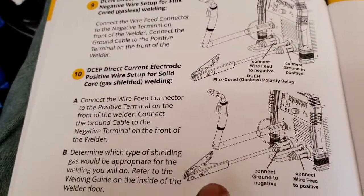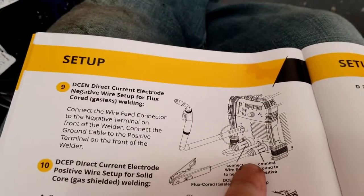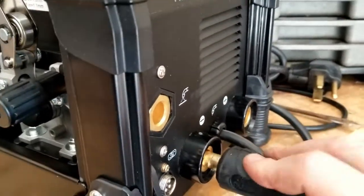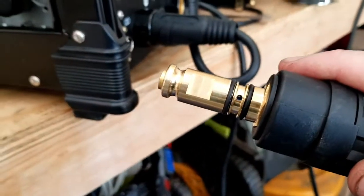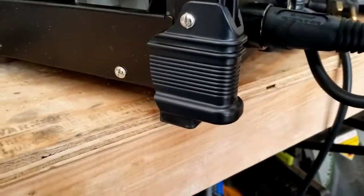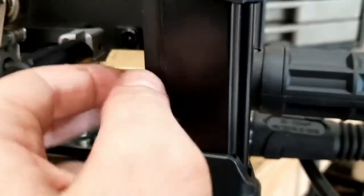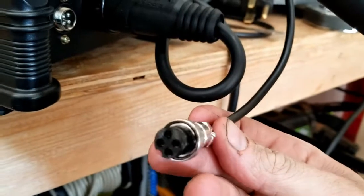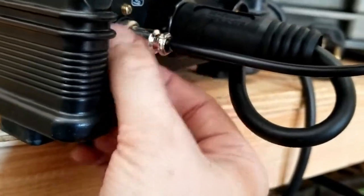The instructions say that if you're using flux core, connect the wire feed into the negative terminal, ground to positive, and then your MIG gun goes to the positive port. The cable has a flat spot — you want it facing the right way; easy way to tell is the screw will face up. Unscrew this, insert the gun all the way in, tighten the screw to hold it. The control notch goes down — plug that in and screw the ring on. That's your wire feed control.